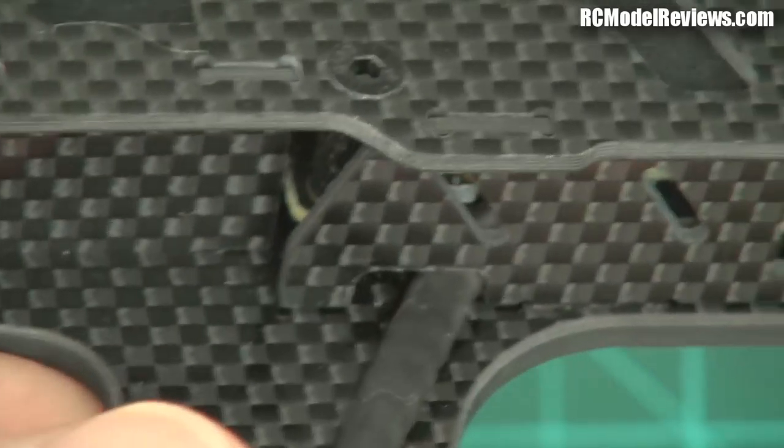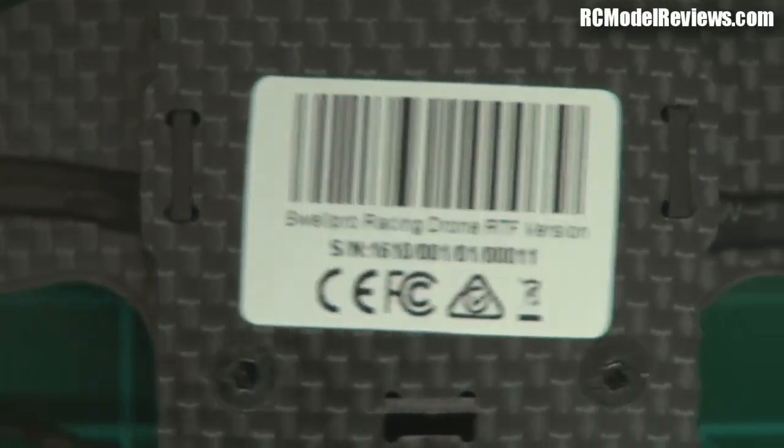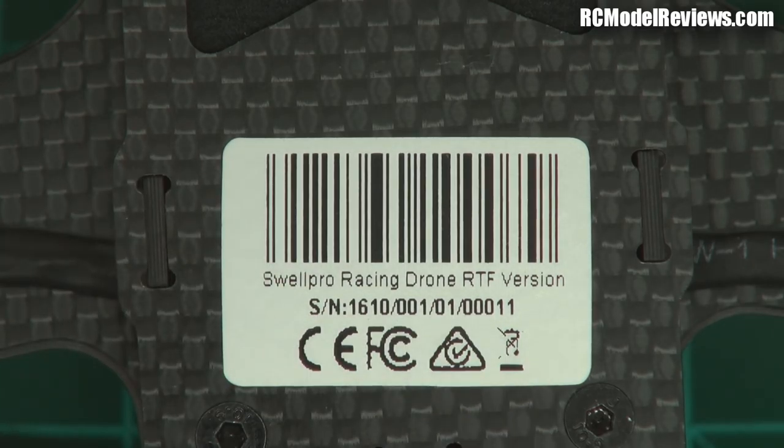Hey look, it's got a CE marking. You don't see many mini quads with a CE certificate, and that's pretty good. FCC, everything seems to be tickety-boo. If you're a bit of a nut for the compliance symbols, it's got them all. Fantastic.